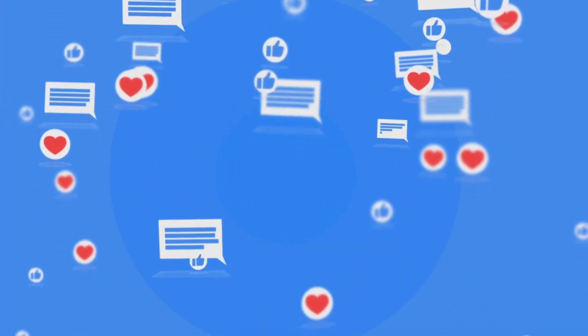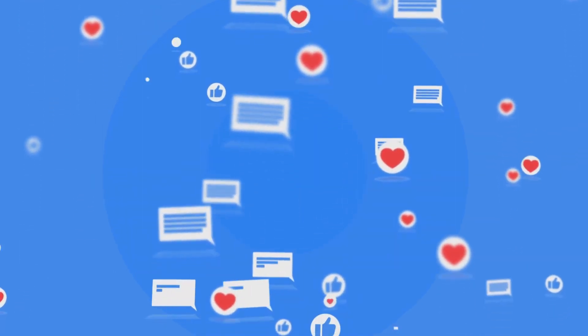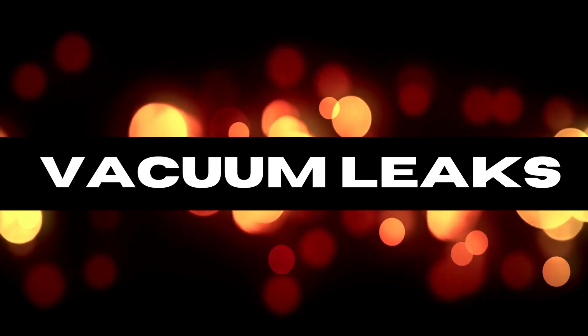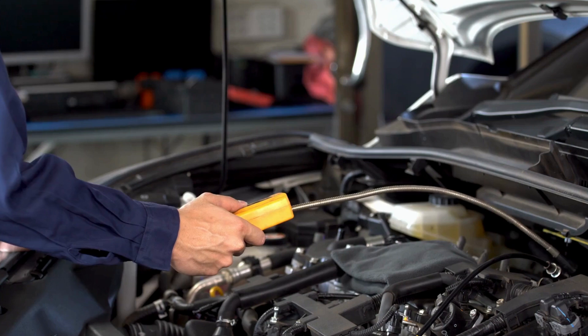And remember, if you're not sure about something, consult a professional. Before we get started, make sure you hit the like button and subscribe for more awesome content. Ready? Let's dive in.